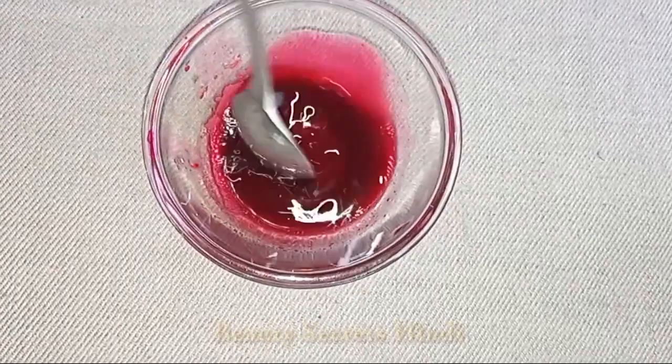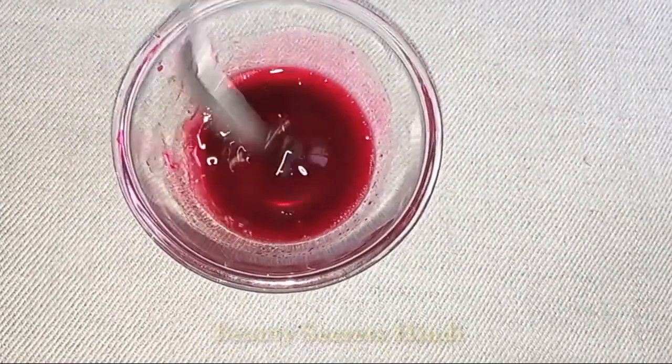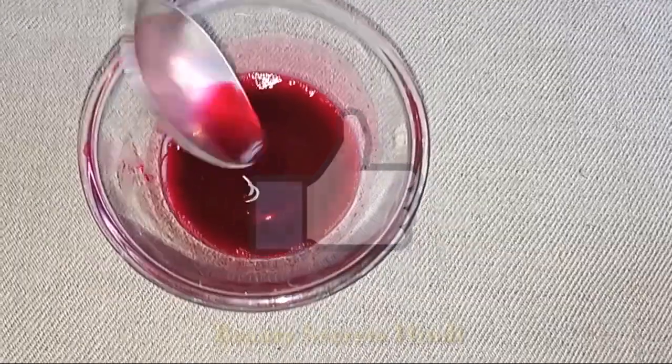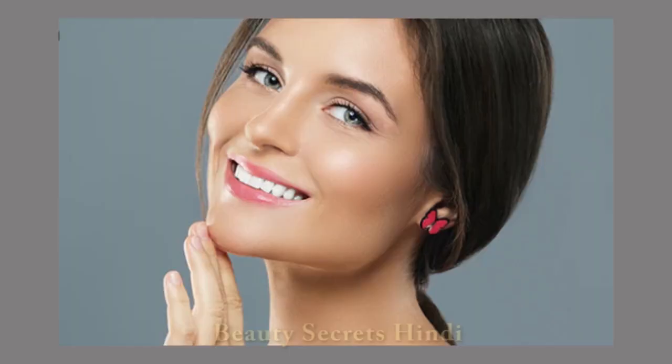I am going to show you all this amazing beetroot glow serum. Beetroot is very effective for your skin tone. It has vitamin B6, vitamin A, and vitamin D. This also helps your blood production and gives you a good radiant glow to your skin.